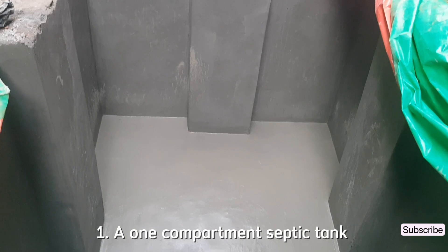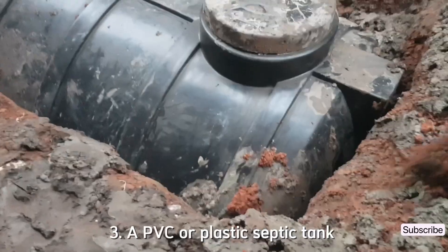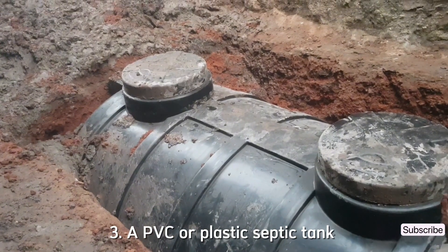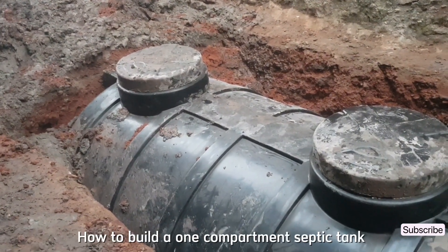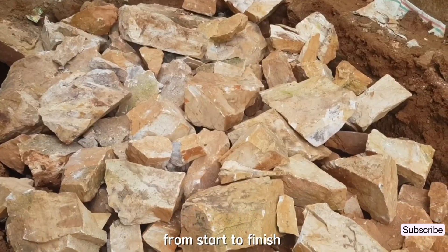Basically, there are three common types of septic tanks: one, a one compartment septic tank; two, a two compartment septic tank; and three, a PVC or plastic septic tank. For this particular video, you are going to learn how to build a one compartment septic tank with each soak pit from start to finish.